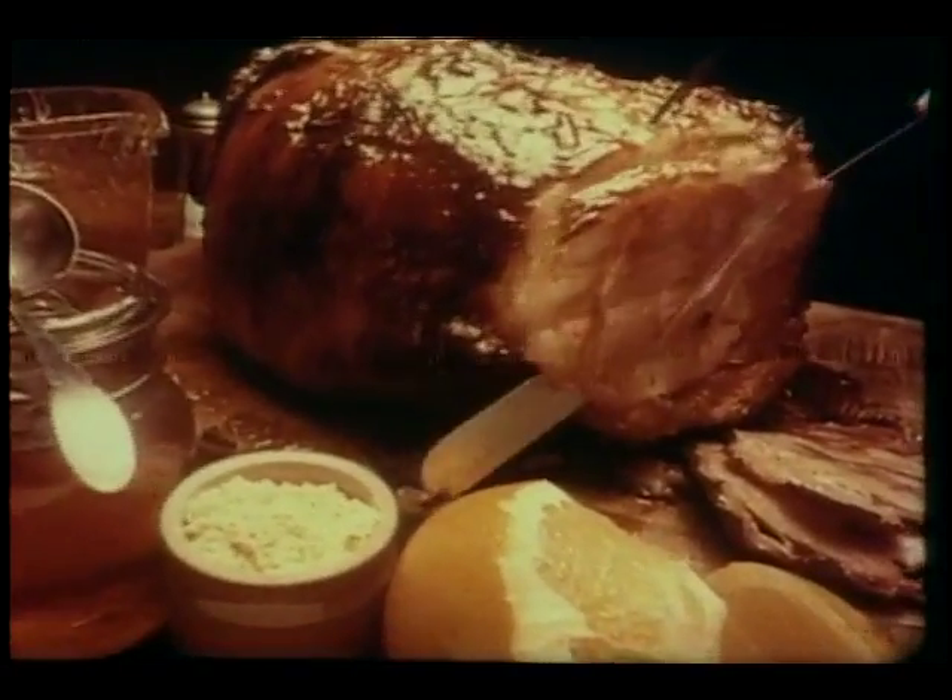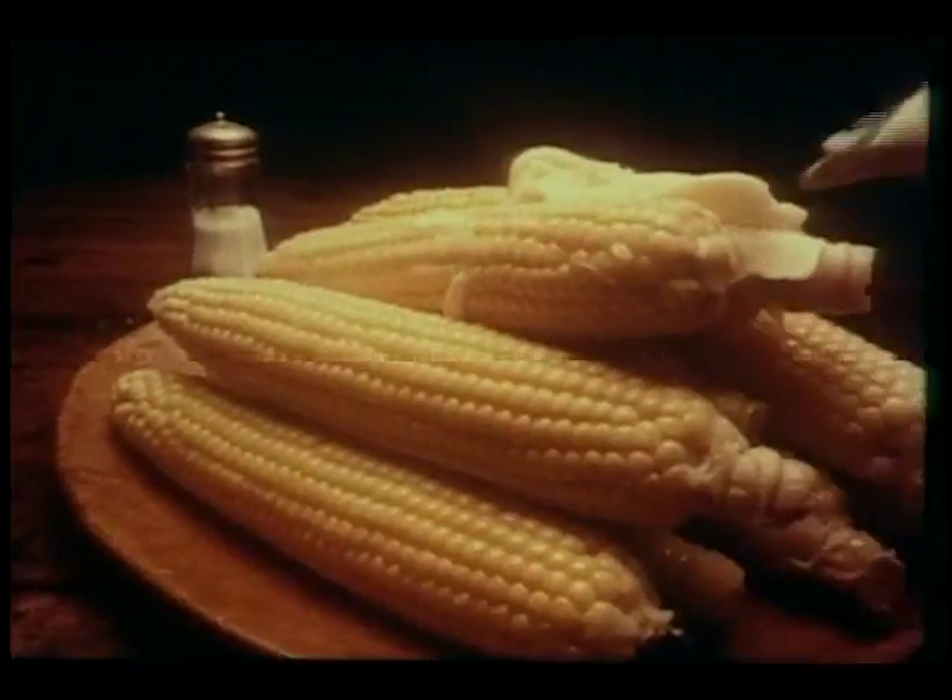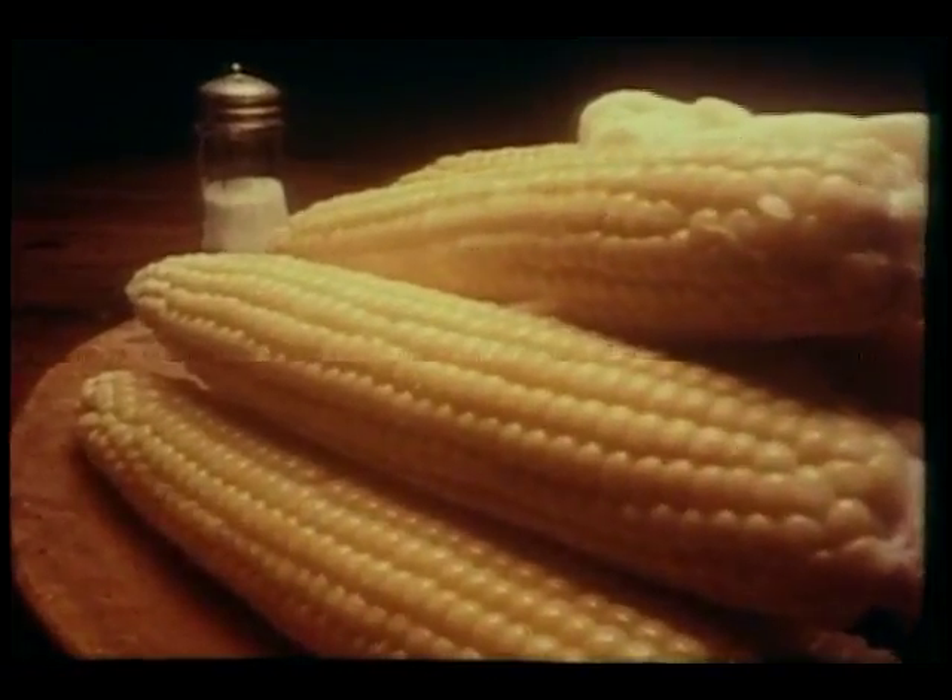When country ham is baked just right, you can practically taste it with your eyes. And with corn, sweet corn, you can almost see how good it's going to taste.